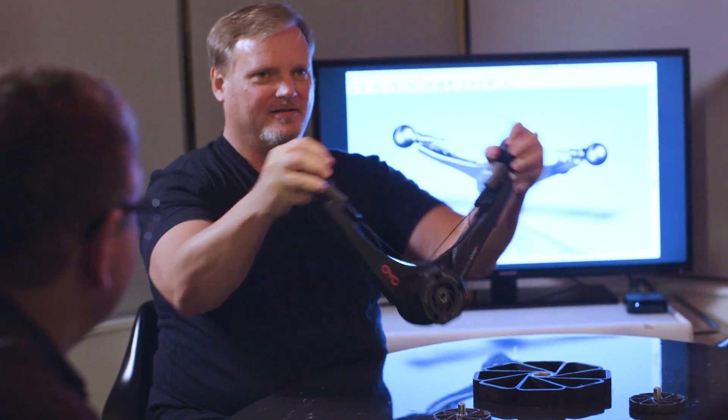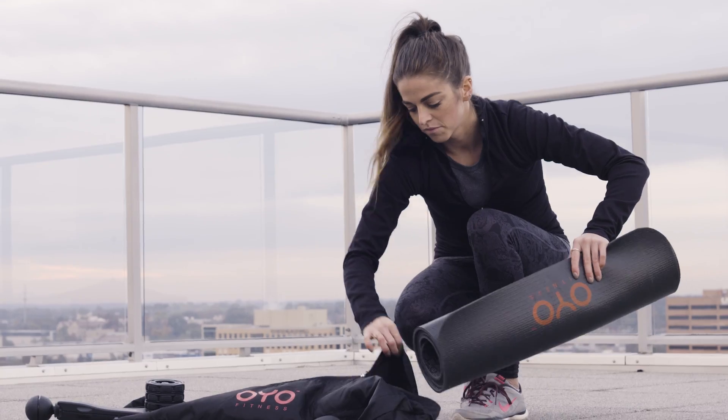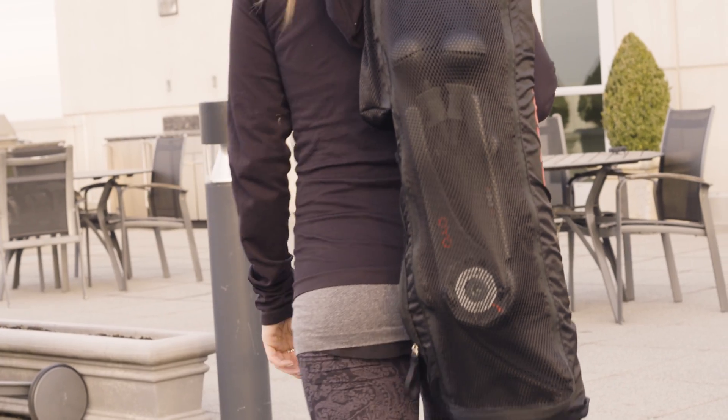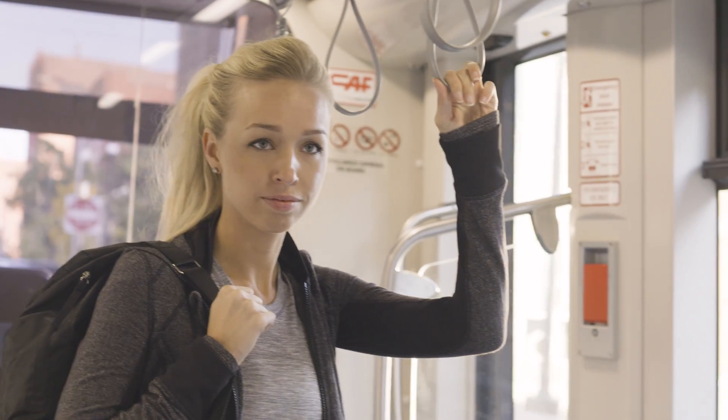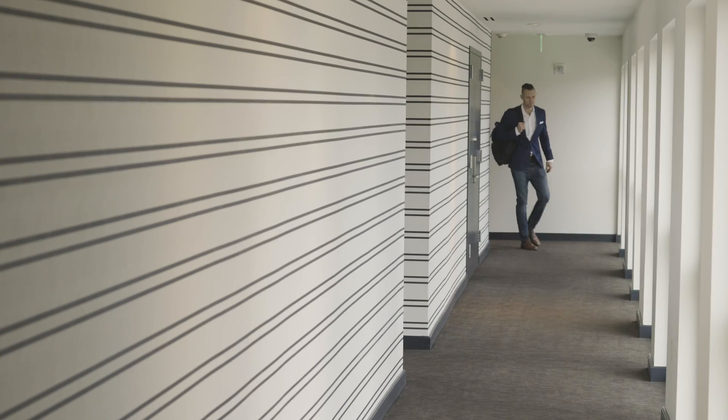We need your help to bring this portable, space-age fitness technology to life. Your Kickstarter pledge will fund tooling and manufacturing costs for the Double Flex Black. Together, we'll make getting that daily endorphins dose easier. Together, we'll be stronger, sharper, healthier, and happier.